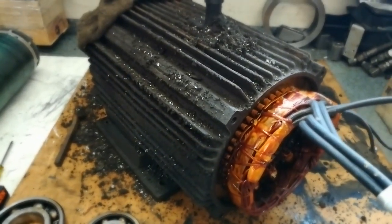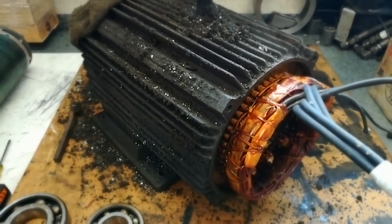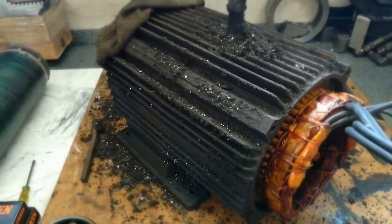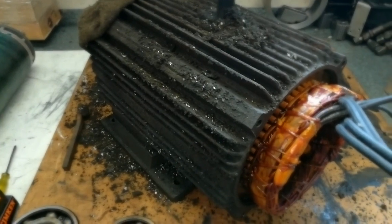I'll bring you back for a bit of an update with the Mazak mission - rebuilding the Mazak CNC lathe. As you can see, we have the spindle motor in front of us at the moment. I haven't done any cleaning on it as you can see on top there. The main thing was just to get it apart.